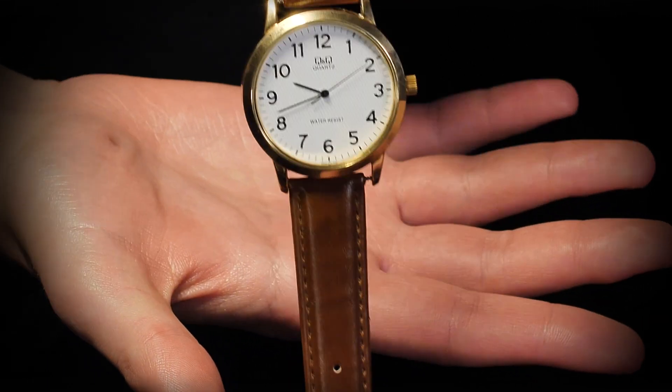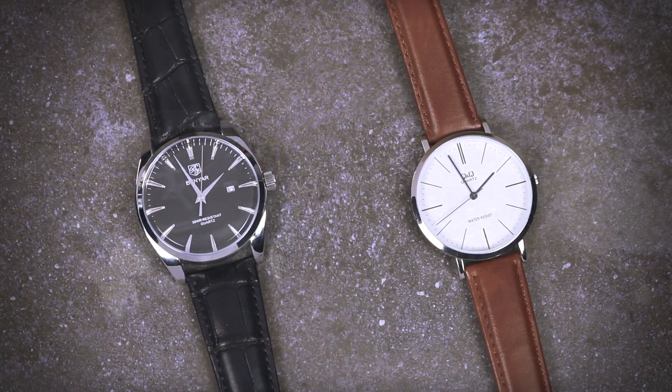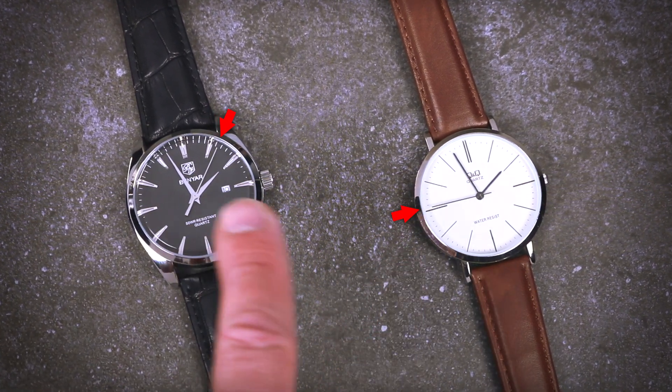Additionally, you will learn how to use the Tempus system for effects unrelated to watch-stopping, including a routine where you mentally synchronize two un-synced watches.